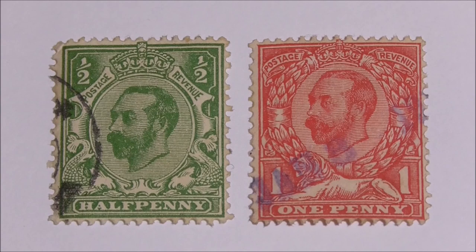It was intended that a complete set of definitive stamps were to be issued on the day, but only the green halfpenny and penny red were ready. These first stamps were poorly executed due to the inexperience of various parties involved. The engravers, J.A.C. Harrison, had not engraved this type of image before. The plates were made by the Royal Mint, who had never made postage stamp plates. And the printers, Harrison and Sons, had never printed stamps before. So it was considered a right balls up.